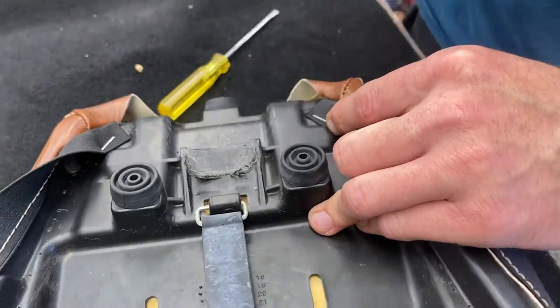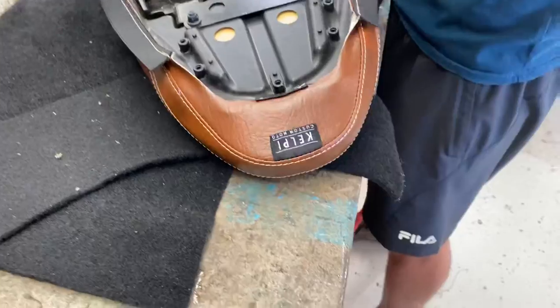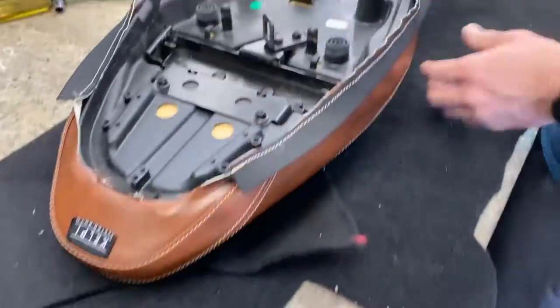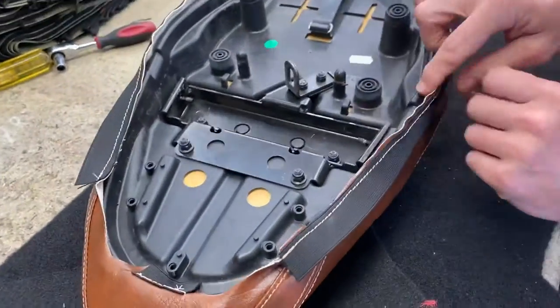If you see a spot on the pan where the elastic ends - like in the little triangle section there - just try and replicate that on the other side, because that'll mean you've got a nice even pull on the cover. So far we've got one in the rear and three in the front. That looks good, that looks good - that's the next worst bit, so I'm going to tackle this corner.